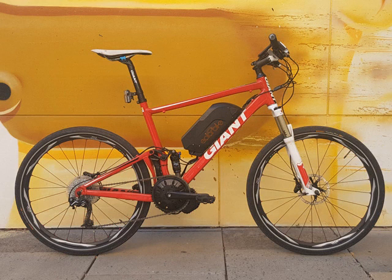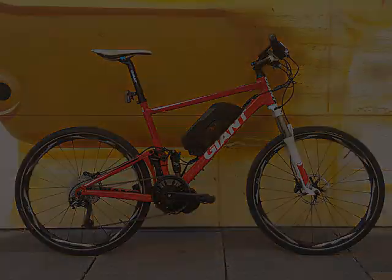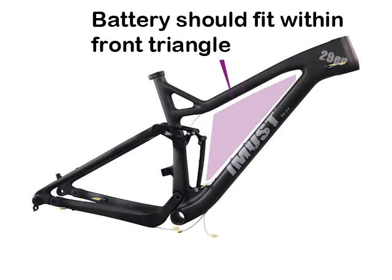First thing to look at is getting a bicycle with the right geometry. You need to have good room within the front triangle to put the battery. It's difficult to find a dual suspension bike that has adequate room. You can always put the battery above the top tube or below the down tube, but for superior performance and better looks, it's better to find a bike that has good room there that can fit the battery you want to use.